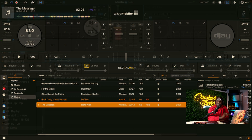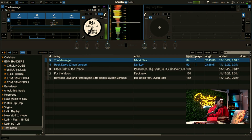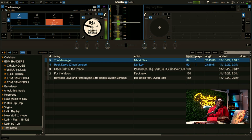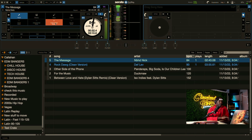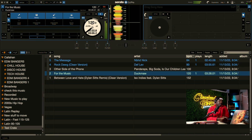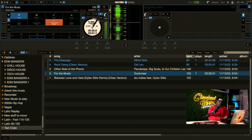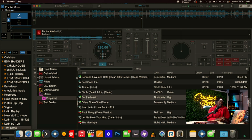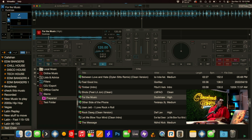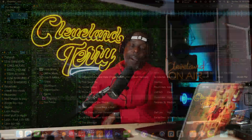We can already hear the difference. [Continued song playback: "Be my heartbreak, be my one-on-one, be my only one, you're my only love." / "I do it for the music."] All right, so again, I will say this.